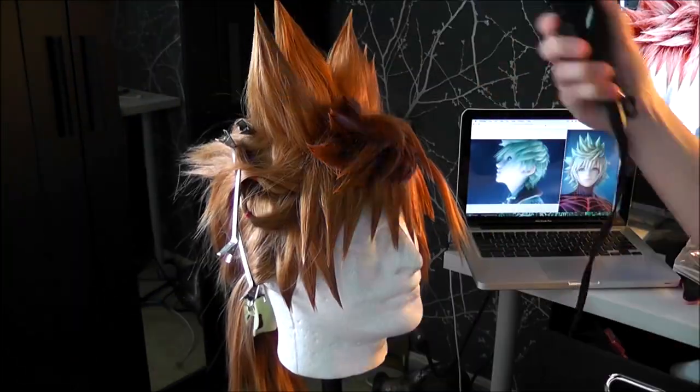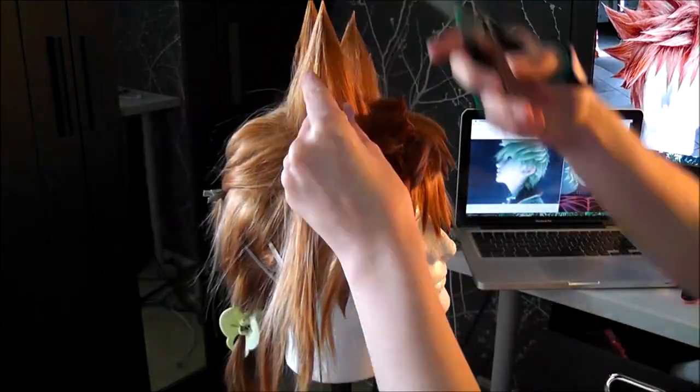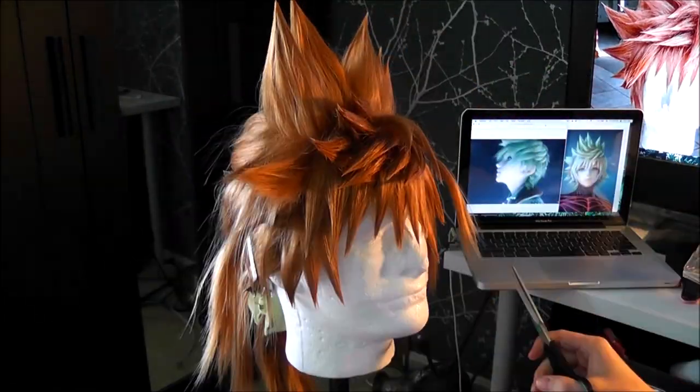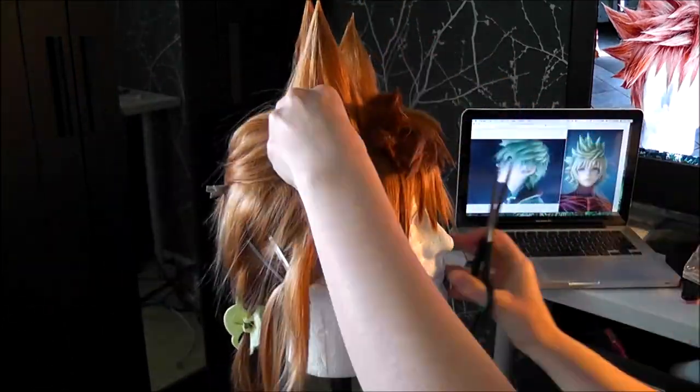Once smoothed, hit your spikes with some hairspray at the base while holding your spikes from the very top in the direction that you want. Set it with the hair dryer, then spray the tip of your spike with hairspray and pinch it together, also setting it with the hair dryer — and then you've got your spike.